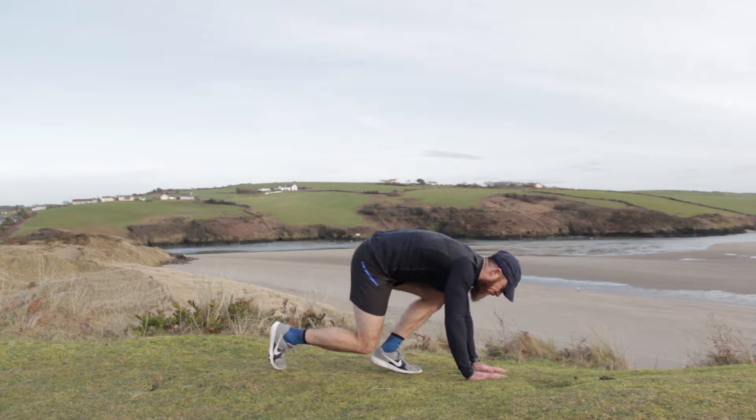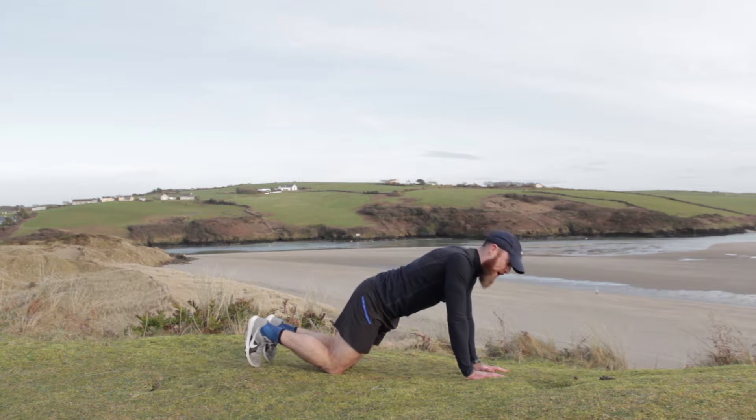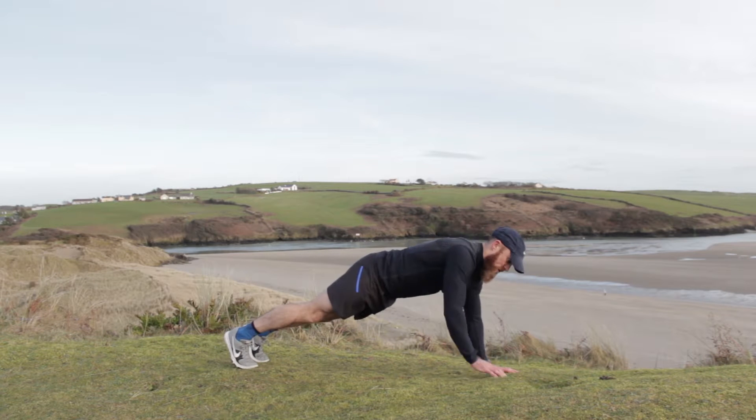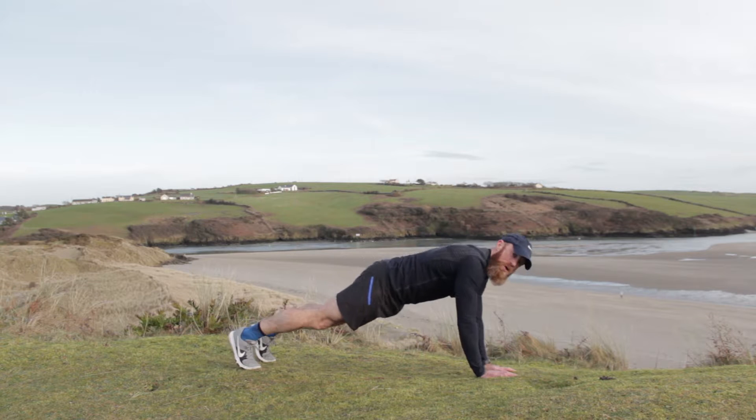We're going to hit the floor — we're in a push-up position. If you can't do a push-up position, stay on your knees, that's fine. We're going to shoulder tap — tap and tap. Working that upper body now, working that core now as well. Shoulder taps.